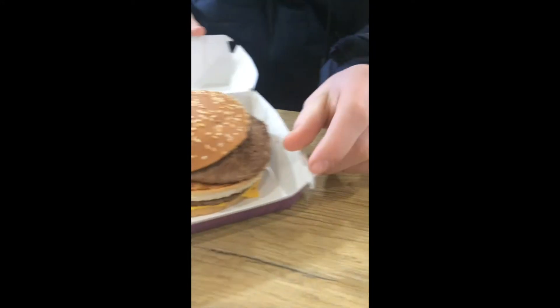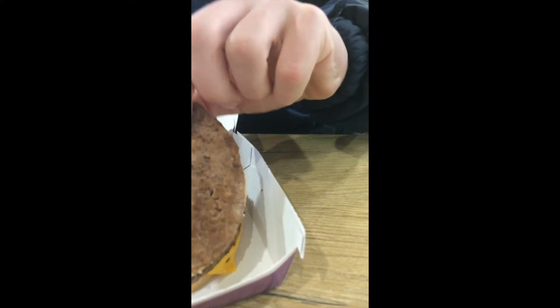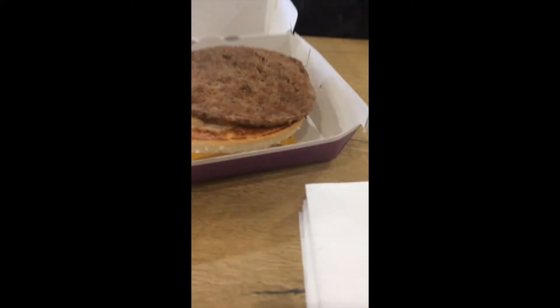Here's the burger — oh, there's no lettuce. Guys they screwed up our Big Mac order, what have they done? They've put no pickles and no lettuce on. This is basically just a quarter pounder with cheese guys. We're going to have to take this back.